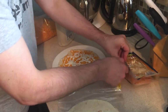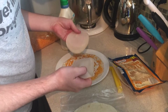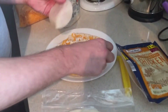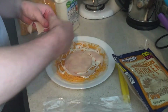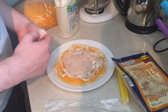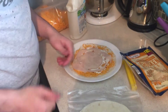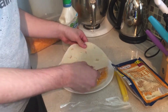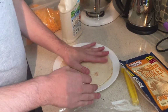Next you add your meat. The final step is to place the top tortilla. You can squish it to spread the ranch.